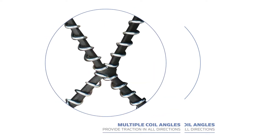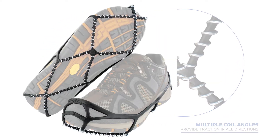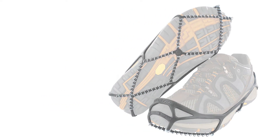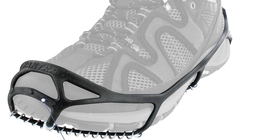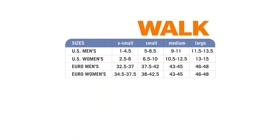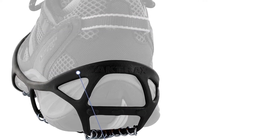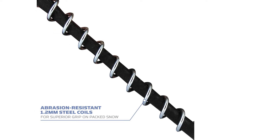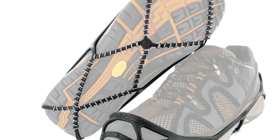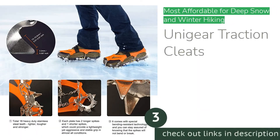The coil design doesn't work as well in deep snow, where crampon-style spikes with larger points are more appropriate. The coils are also not very comfortable when running because they protrude from the bottom of the shoe, creating an uneven landing surface. But aside from these niche uses, the Yak Tracks Walk are great for most everyday winter uses on slippery urban surfaces. For the price, these are the best option for users expecting mostly light-duty winter walking.